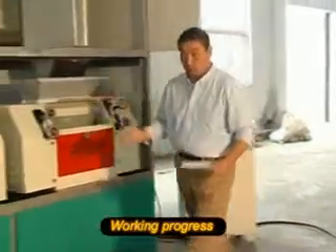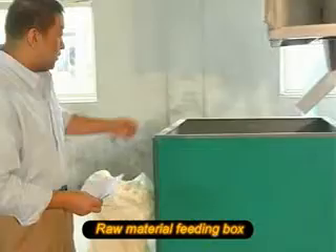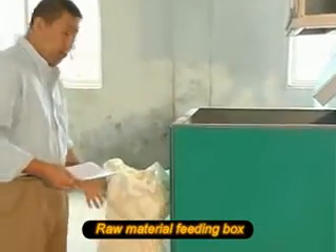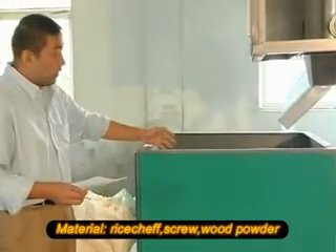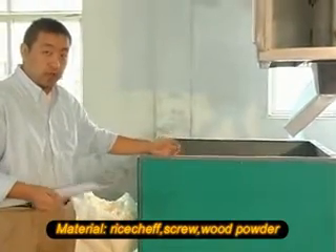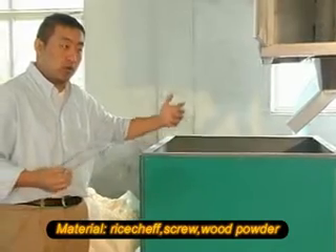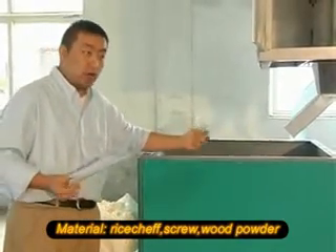Now, let's see how the machine works. Please look here. This will be the fitting box. You can use all the raw materials by layer to put it inside here. The materials could include rice chip, screws, and other materials — for example, cotton, pelletized coins, or something else.